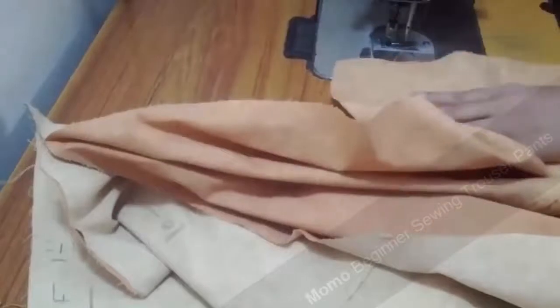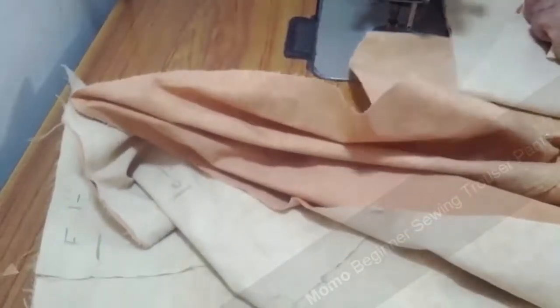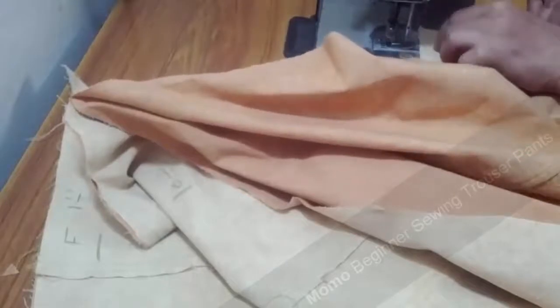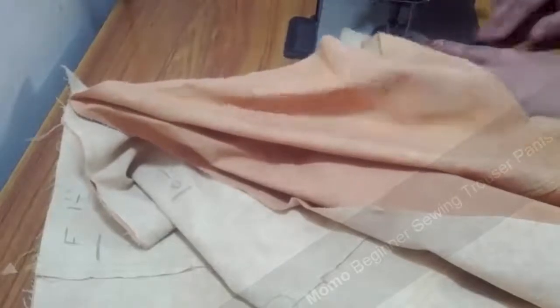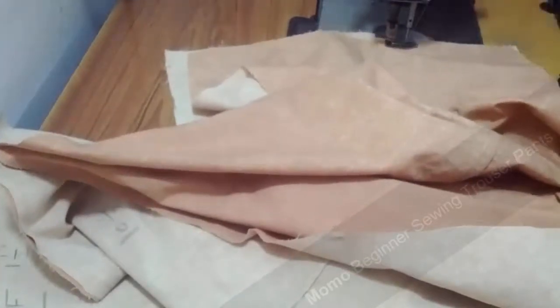I'm just sewing the hip line. Now it comes to the bottom part of the band. I have cut out a five-step cuff piece, which is about two-and-a-half to three inches long at the bottom, similar to the hem width according to the bottom width, and I'm just sewing it.